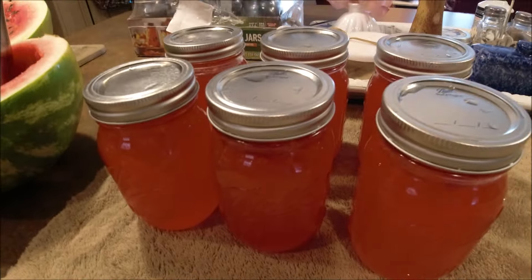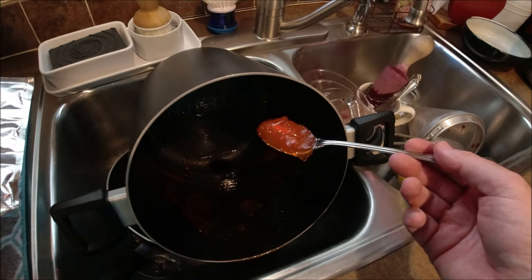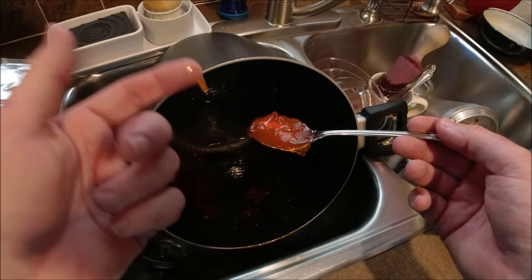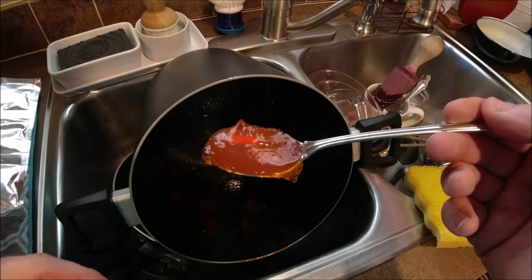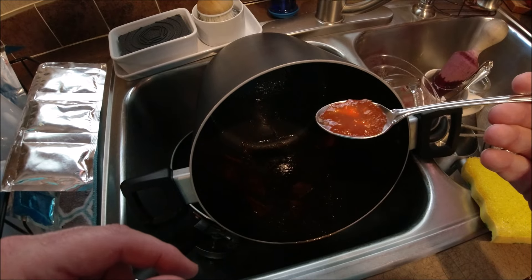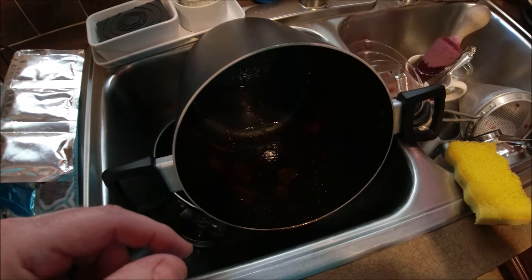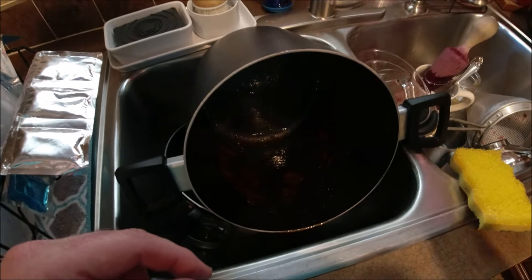Six pints, or three quarts, of delicious watermelon jelly. I'm going to show y'all my spoon that I just got out of the bottom of this pot — had a little lift in it. This is still very warm, as you can see it has made nice, firm jelly. Give that a taste — oh my goodness, that may be my new favorite.